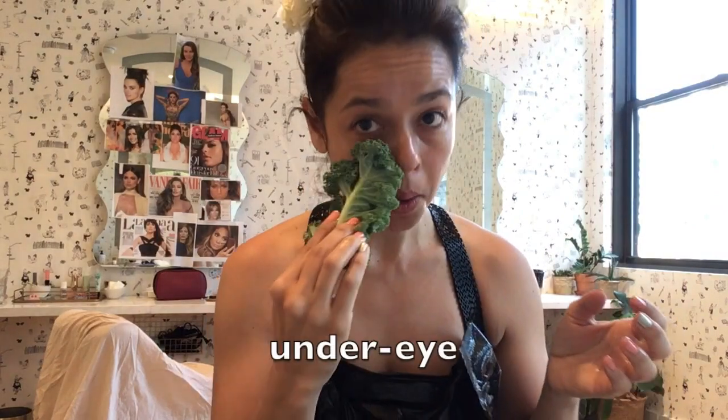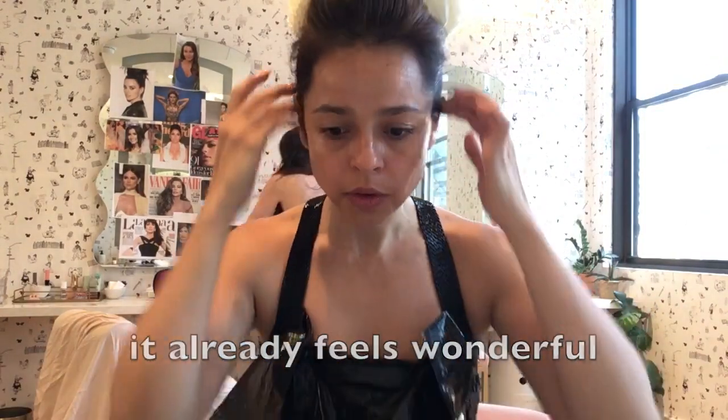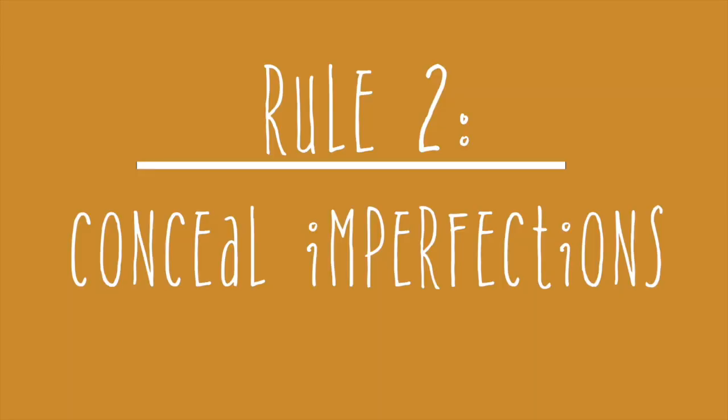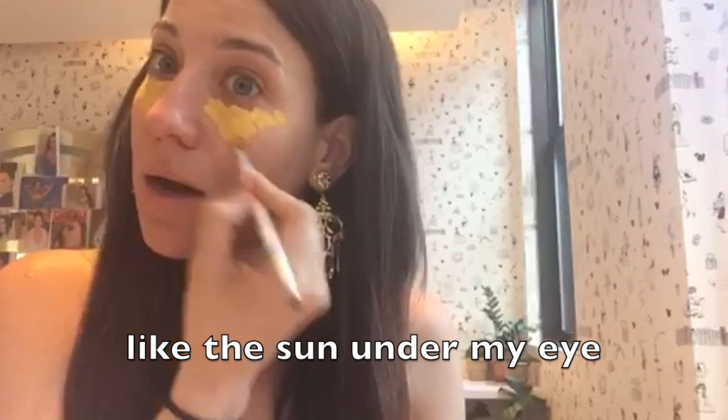It's a little cute. Under eye to prepare your face. It already feels wonderful. Over here — yellow, yellow. Yellow like the sun under my eyes.